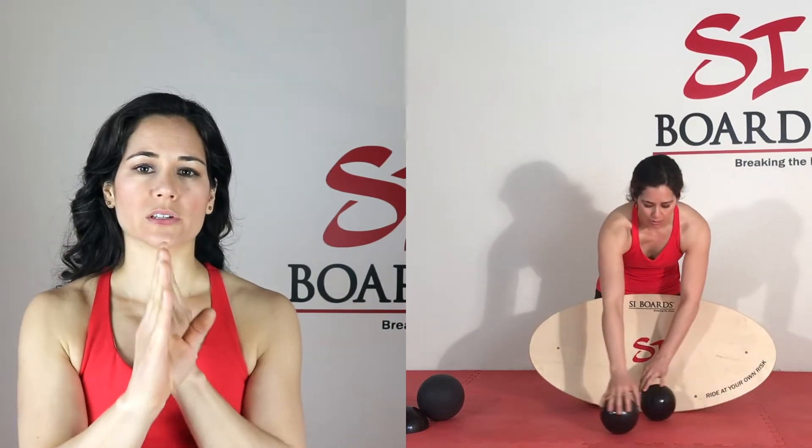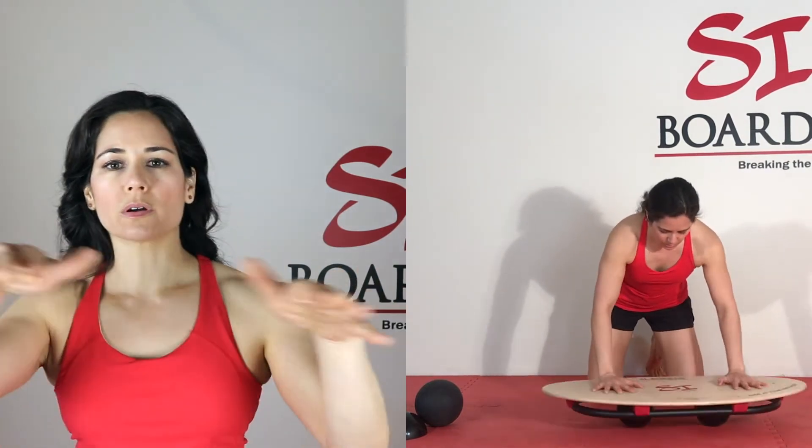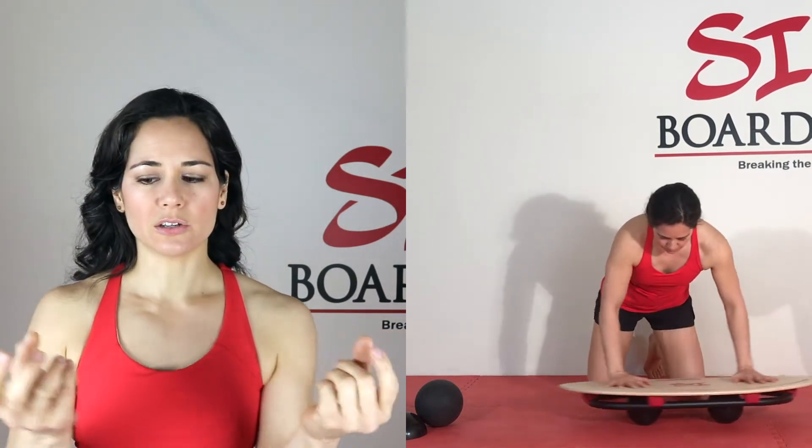Your next skill progression is to take away the half ball and add a second ball, so you'll have two balls under the board — one at each side of the rail. Or if you have two small five-inch balls, you can put them along the smaller width of the board depending on the skill. The closer the balls are, the more 360 multi-direction movement you will have. This is easier because you have two points of contact, so the board is not doing a really big tilting motion.